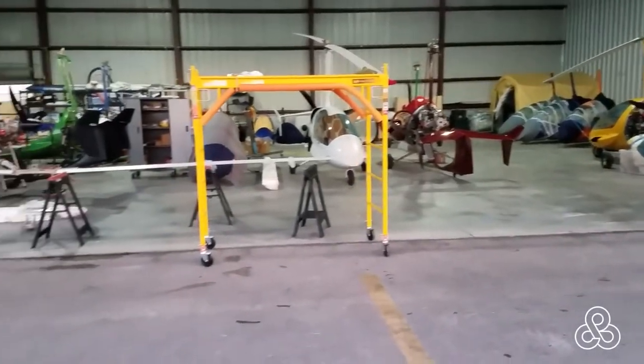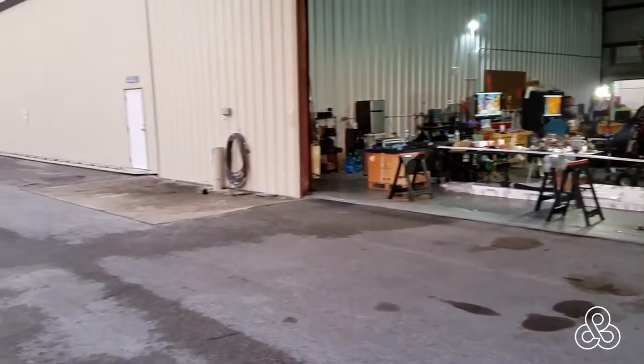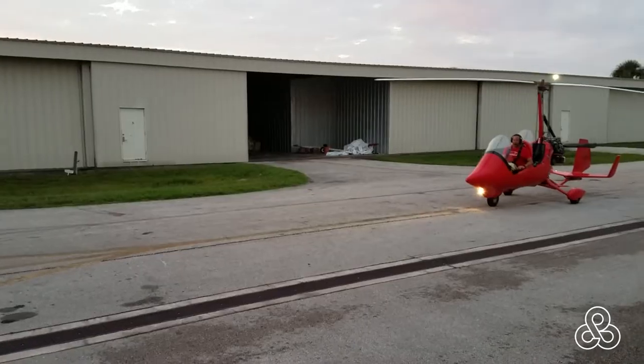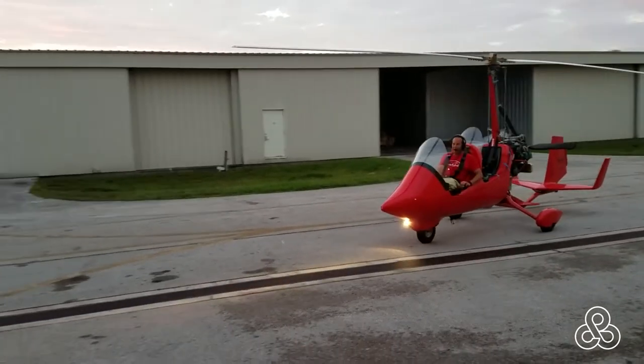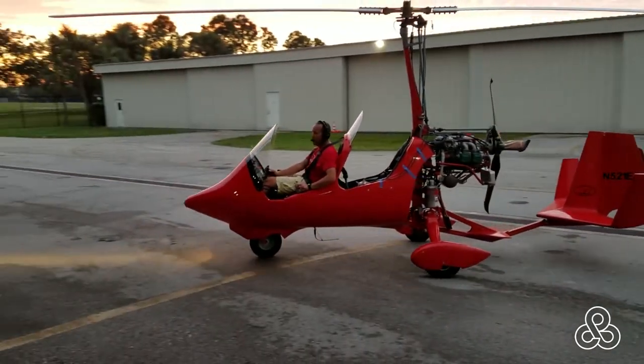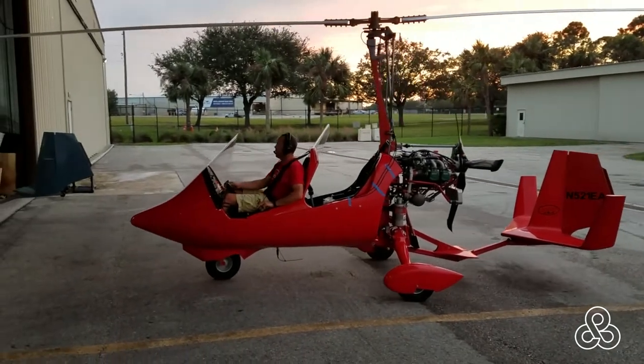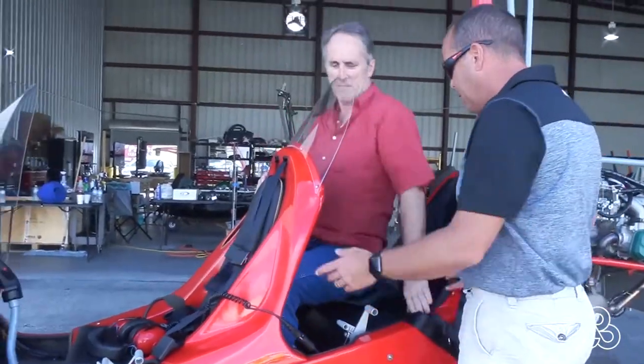When you arrive at Sebring and make it to the airport, this was the hangar where Chris Lord, the gyro airplane guy, operates. Here he comes rolling in in the LA Cougar. When you get somewhere where there's going to be some flying action, of course that's what you want to participate in. So Chris is going to take me up in the Cougar.